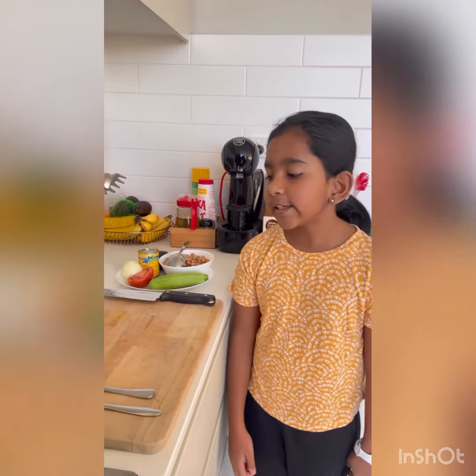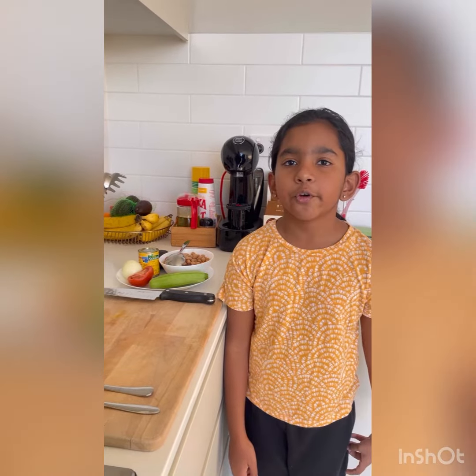Hello everyone. Today I'm going to be telling how to make a salad. My aim is to get everything organized before I start cooking.